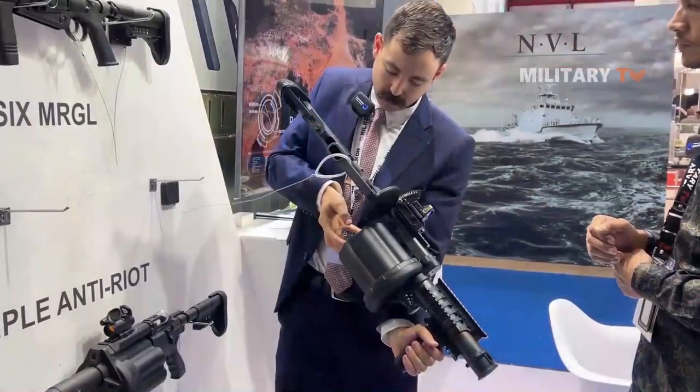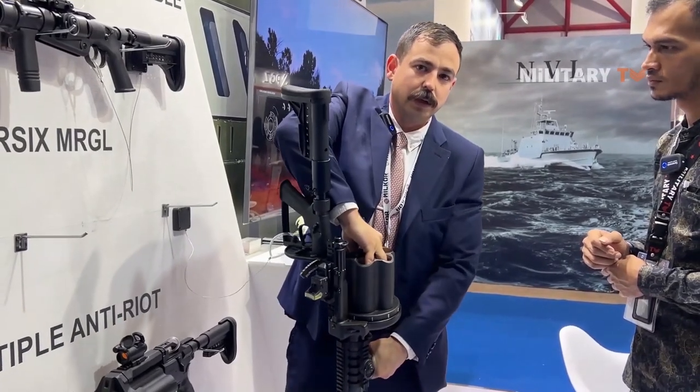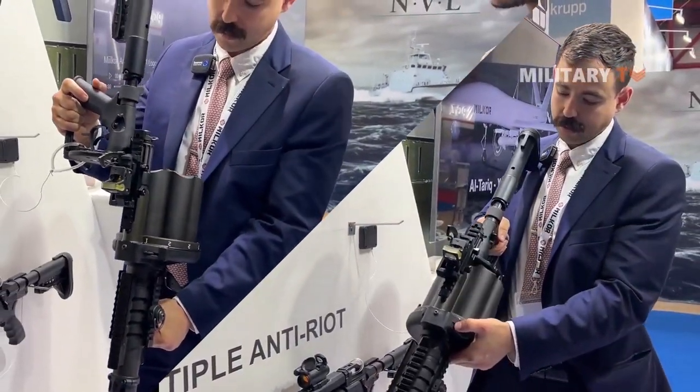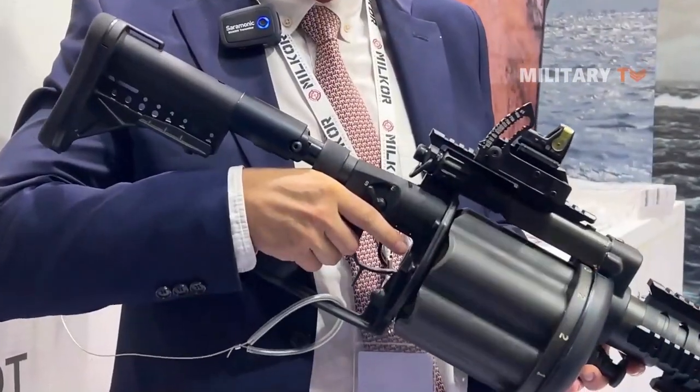This buttstock is parallel with the ground. To quickly show you: the cylinder winds up, the stock can be used inside the chamber here, it closes, the operator can squeeze the trigger — that's how quick it is.